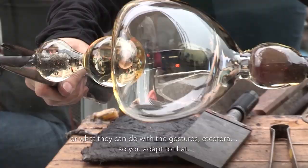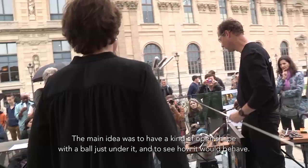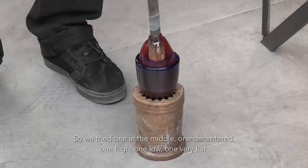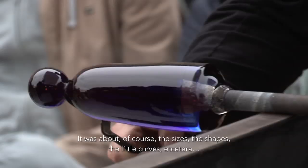So you adapt to that. The main idea was to have a kind of open shape with a ball just under it and to see how it would behave. So we tried one in the middle, one decentered, one high, one low, one very flat. It was about, of course, the sizes, the shapes, the curves, etc.